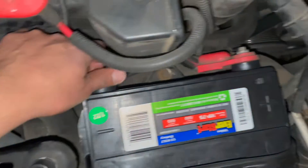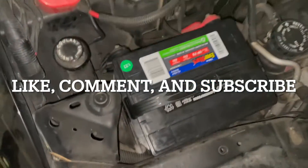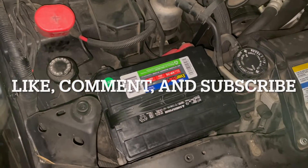Anyways, that's all you need to know for changing your battery. It's actually really simple and shouldn't take you more than five minutes. As always, make sure you like, comment, and subscribe to the channel — thanks.